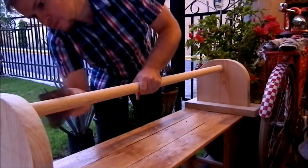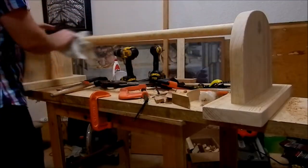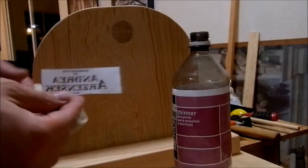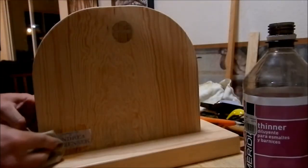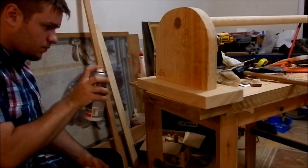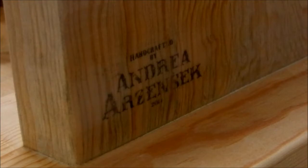Then I finish everything with 220 grit sandpaper and wipe off all of the dust. Then it's time to put the signature. I use a mirror-printed image with a laser printer and some paint thinner. I apply the thinner to a piece of cloth and press it onto the wood for 10 to 15 seconds. I allow the thinner to dry and take off the paper — the transfer is complete. Then I apply a coat of spray lacquer to protect the signature.